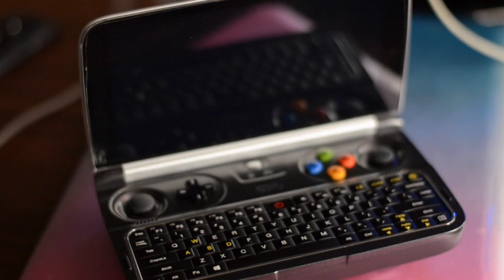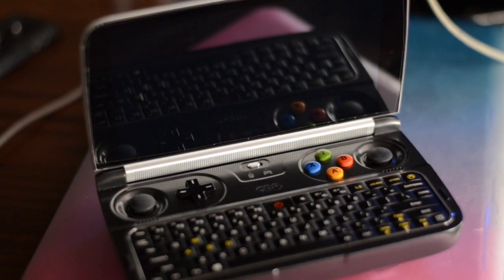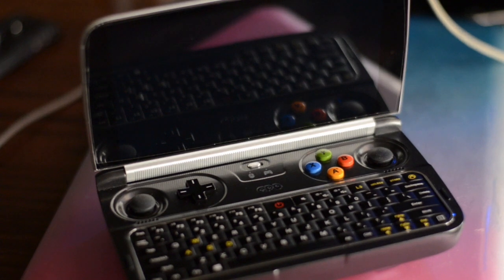Welcome back to my channel, this is Gametron, and in today's video I'm going to be talking about my GPT-Win 2. I have been having so much fun with this console and it's amazing.